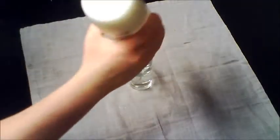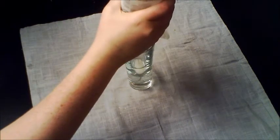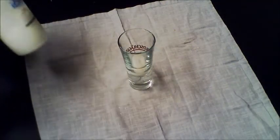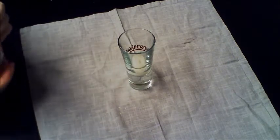First, you need to pour the conditioner into the vase, being careful not to pour any onto the side of the cylinder. Next, add the honey, using the same caution that was aforementioned.